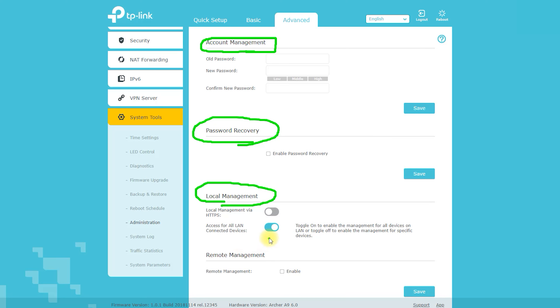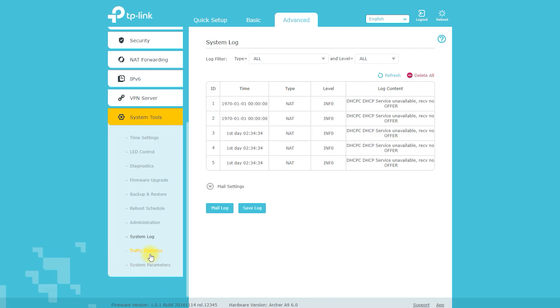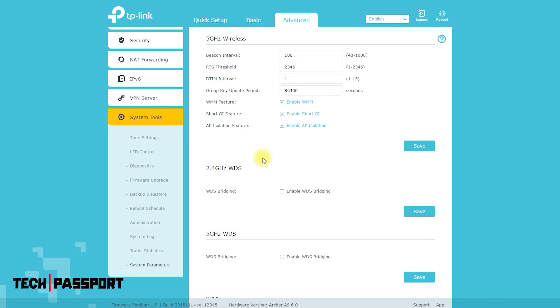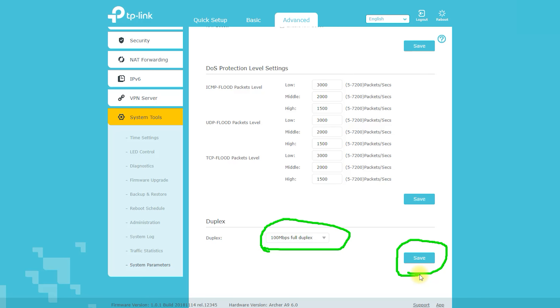You can connect PCs, smart TVs, and game consoles for fast and reliable wired connections. The system tools section provides access to: firmware upgrade, which updates the router to the latest firmware version; system reboot, which restarts the router if it becomes unresponsive; backup and restore, which saves and restores the router's configuration settings; and factory defaults, which resets the router to factory settings — useful if you've forgotten the login password or want a clean configuration.